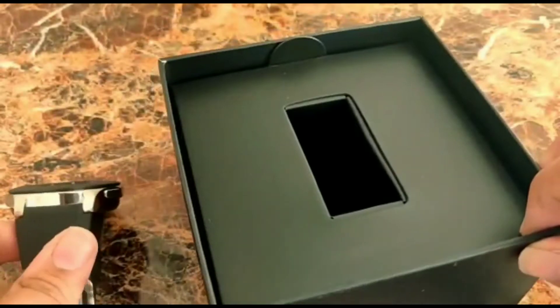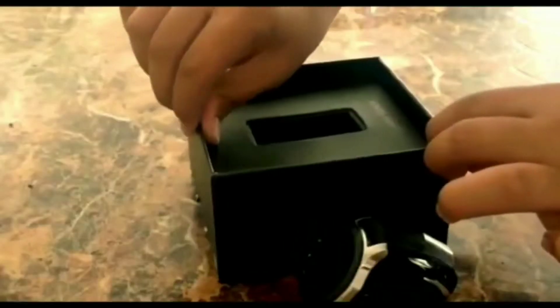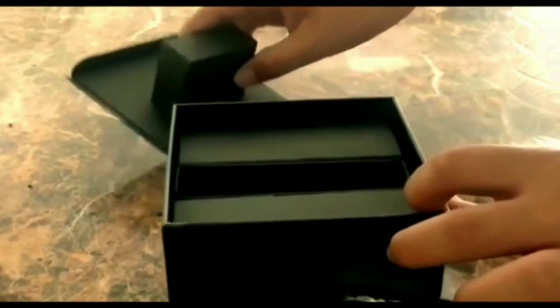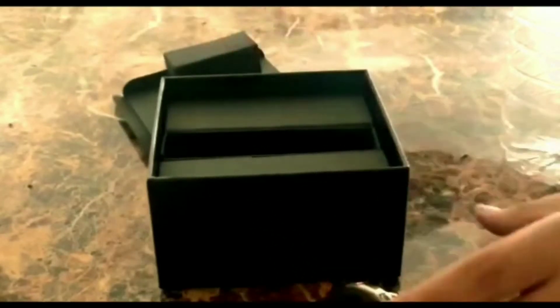It's equipped with two buttons for power off and power on. Now let's check the inbox contents. I am really impressed by the packaging done by Samsung — it's a premium product so that's to be expected.